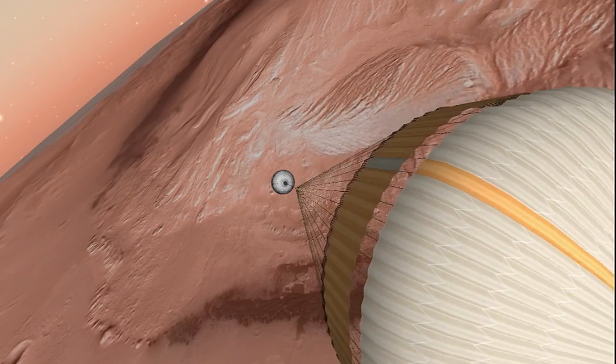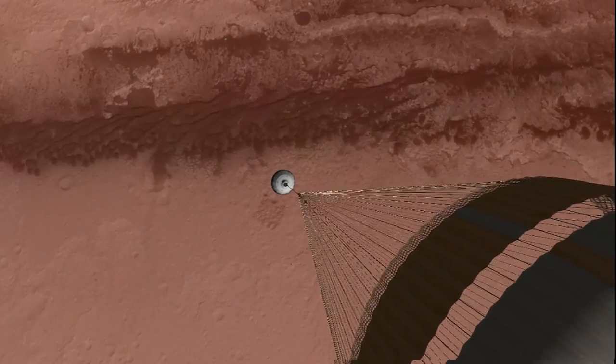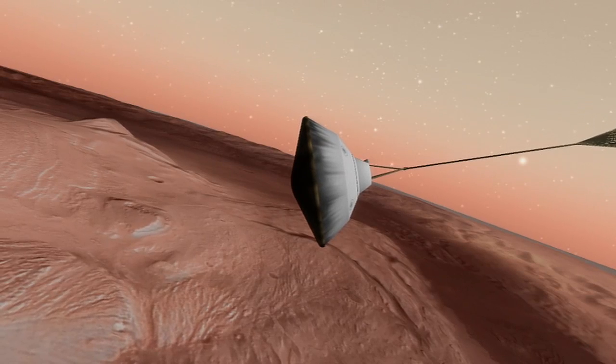Now we've deployed the parachute. We are slowing down dramatically. That's about 800 miles an hour, Mach 1.7 at Mars, and it gives us about a 12G deceleration.